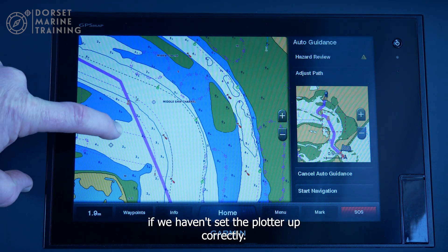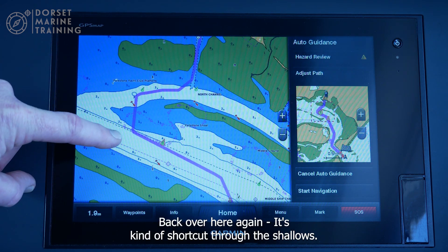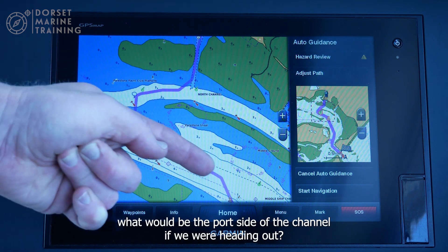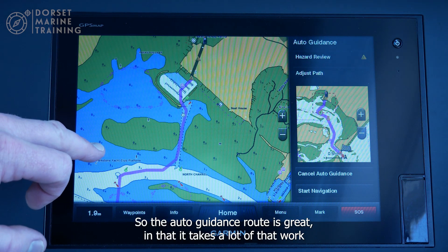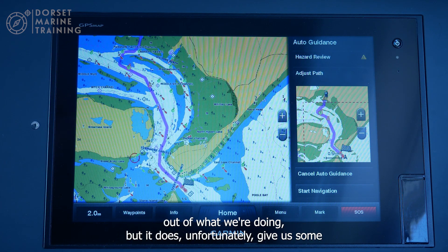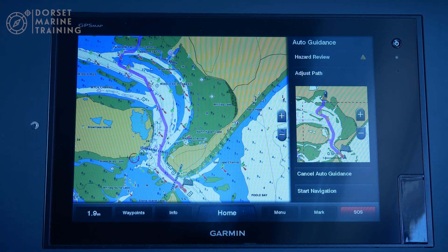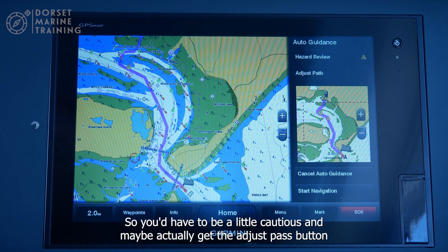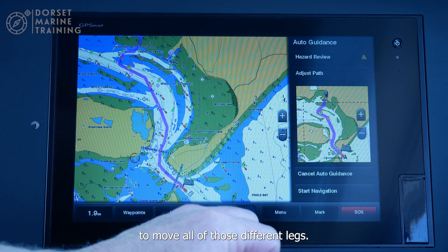There are settings that have accounted for our draft depth, so if you hadn't set the plotter up correctly this would be a problem. Back over here it's also short-cut through the shallows and taken us on what would be the port side of the channel heading out — that would be an issue with vessels coming in. So auto guidance is great for removing a lot of the work, but it does give some deviation from best practice navigation. You'd have to be cautious and maybe hit the adjust path button to move those different legs.